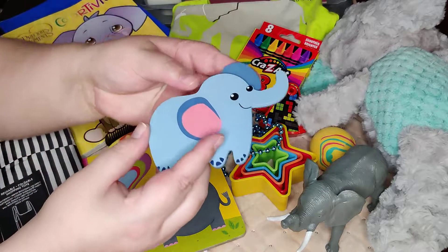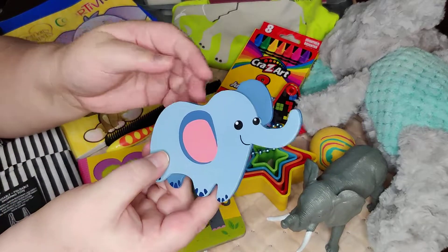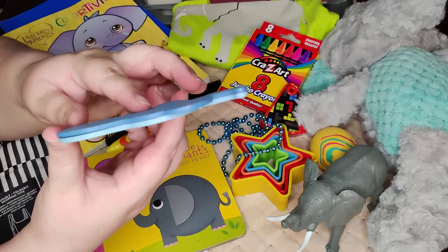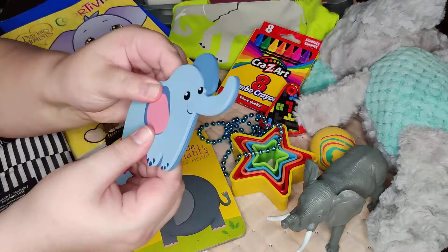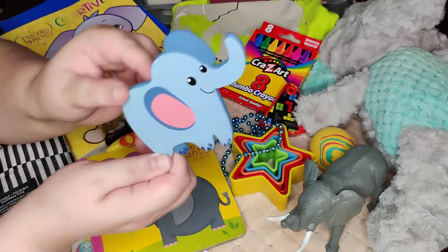He also has this little wooden elephant I picked up at Walmart for about 47 cents. It's pretty high quality — a piece of wood glued to another piece, so it is pretty thick and sturdy. I thought it was something fun to include; it didn't take up any space.